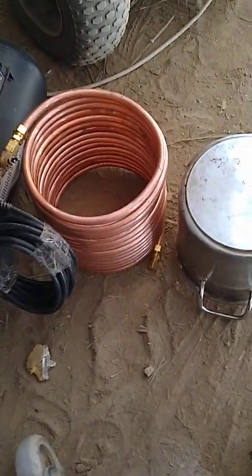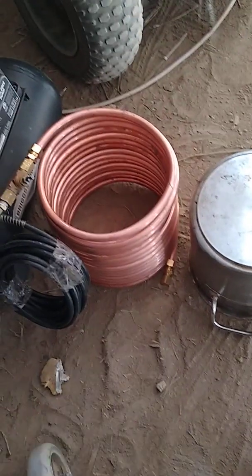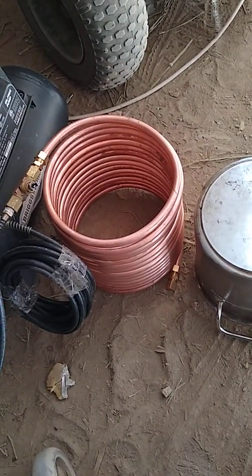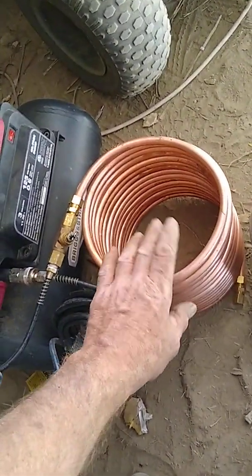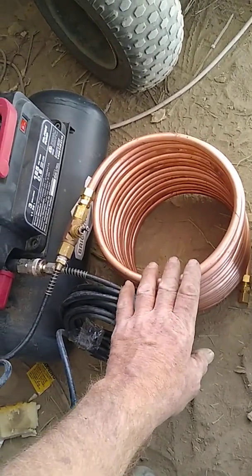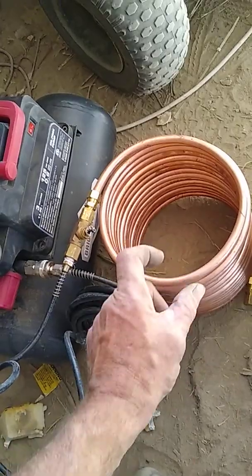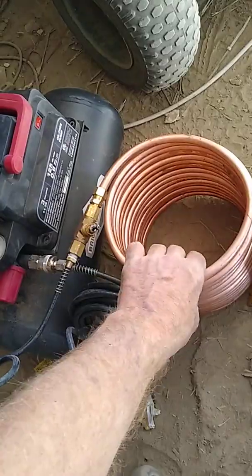Alright YouTube, just wanted to bump it up again — this is how to form up the copper coil. If you don't know how to do this already, you can do it with a mandrel, with a tool, if you can afford that or if you can find it. For the half-inch, they're kind of pricey even for making a small coil like the one on the back of a refrigerator.